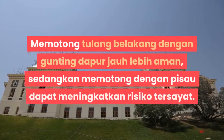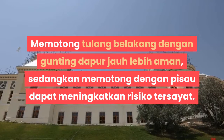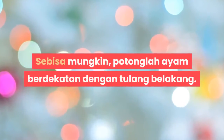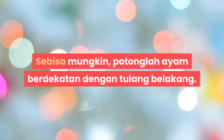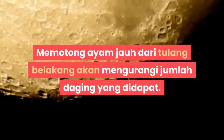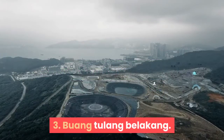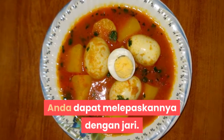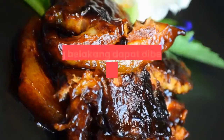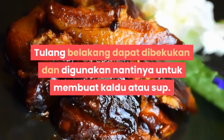Memotong tulang belakang dengan gunting dapur jauh lebih aman, sedangkan memotong dengan pisau dapat meningkatkan risiko terkena sayat. Sebisa mungkin, potonglah ayam berdekatan dengan tulang belakang. Memotong ayam jauh dari tulang belakang akan mengurangi jumlah daging yang didapat. Langkah 3: Buang tulang belakang. Anda dapat melepaskannya dengan jari. Simpan tulang belakang untuk digunakan nantinya, dapat dibekukan dan digunakan untuk membuat kaldu atau sup.